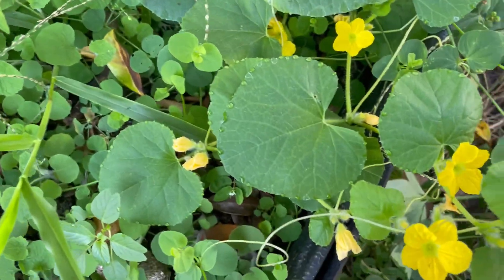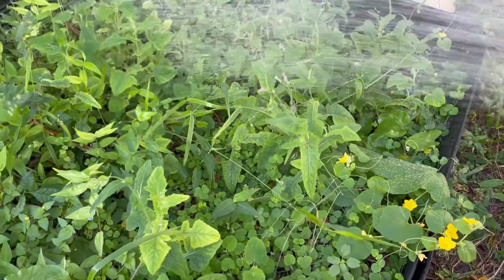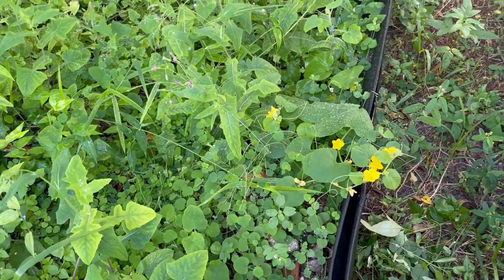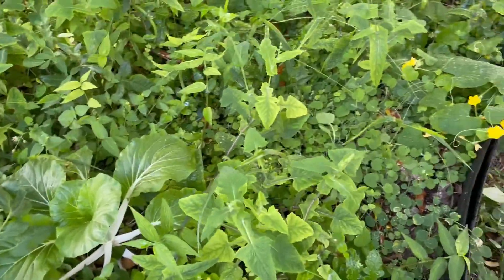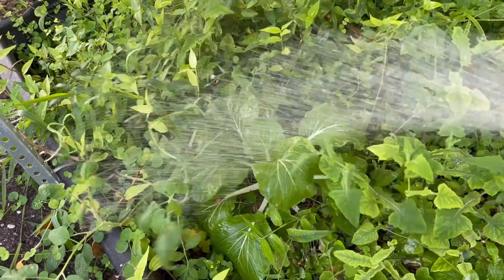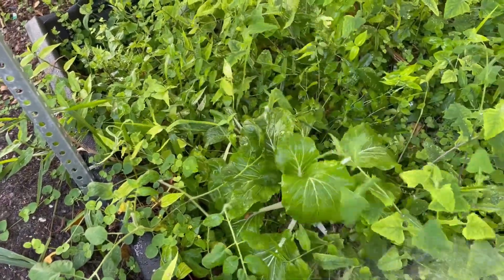I see this over here — I can't tell what it is. I think it's one of the cantaloupes that I didn't get picked. I'm hoping it gives me some cantaloupes. It might be cucumber, but I'm pretty sure it's cantaloupe. It's got plenty of blooms on it. And look at my bok choy — I can't wait. I'm gonna make a stir fry probably tonight, maybe tomorrow night, and I'm gonna use that bok choy.